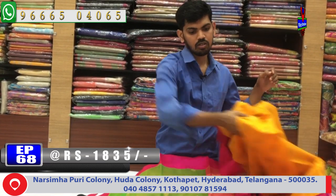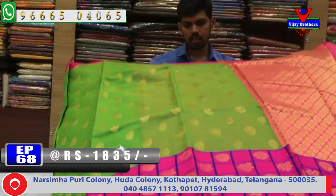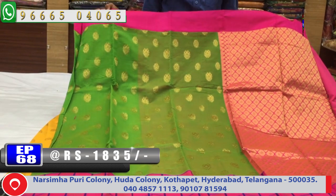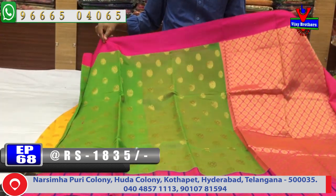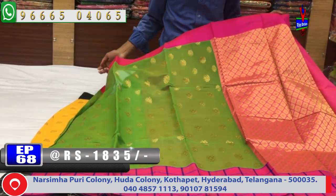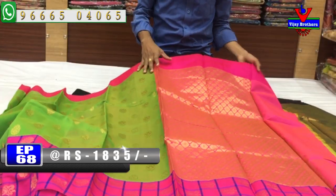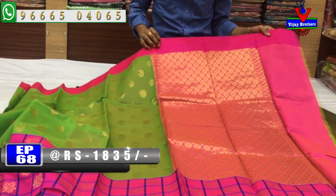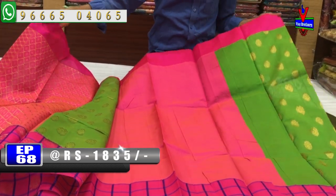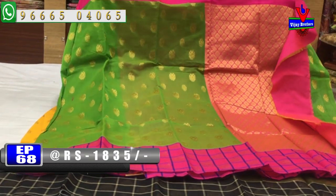Next color combination is green and pink. This color is very good. We have a green and pink color combination with a fine pink border. The middle part has small butty with gold color. We have a pink color combination with a contrast blouse. The cost is only 1835 rupees.